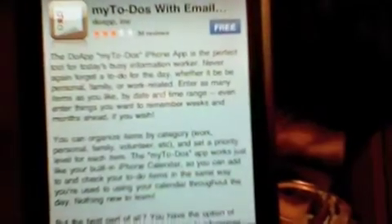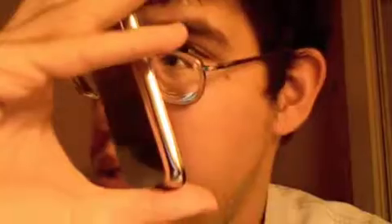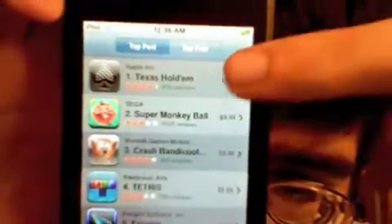Go ahead and tap right here. This is an app I was recently browsing, but I no longer need to view it. So let's go back. We are on Search right now. Let's go to Featured Applications. Now you have two different categories here. It says New and What's Hot. And if we go to Top 25 and tap here, you have Top and Top Free.